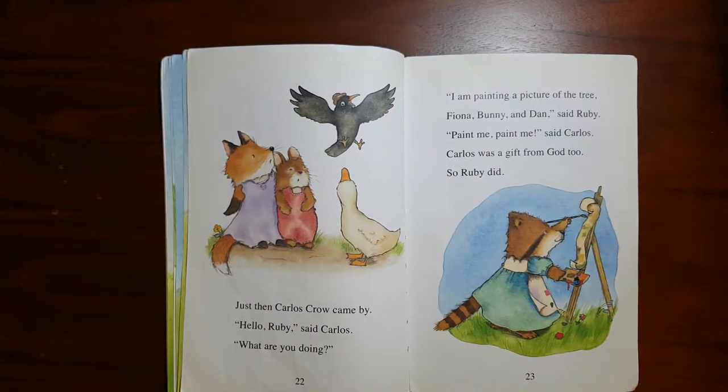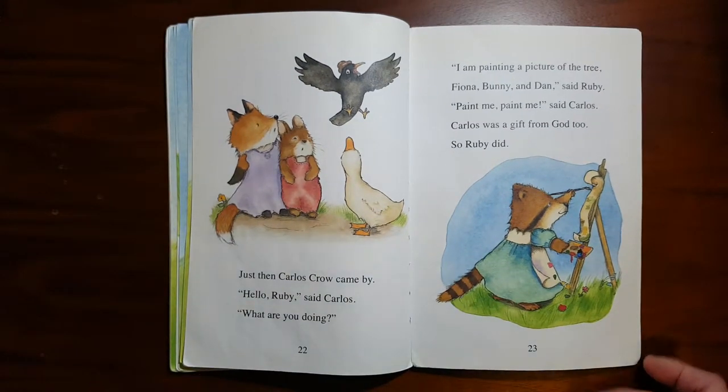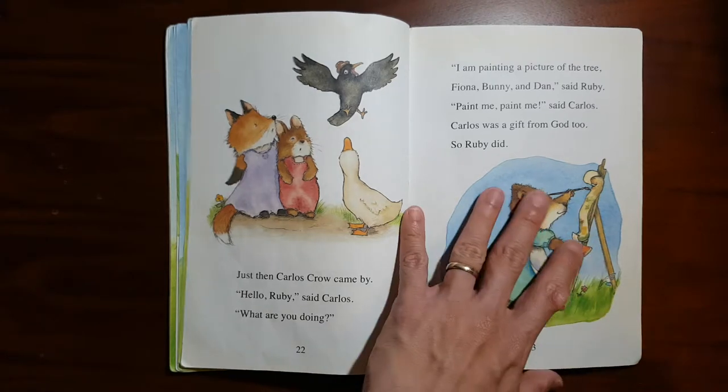Just then, Carlos Crow came by. "Hello Ruby," said Carlos. "What are you doing?" "I am painting a picture of the tree, Fiona, Bunny and Dan," said Ruby. "Paint me, paint me," said Carlos. Carlos was a gift from God too, so Ruby did.